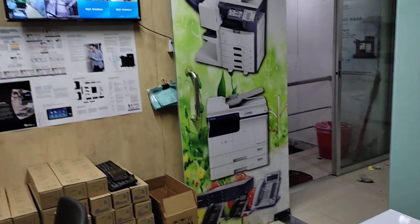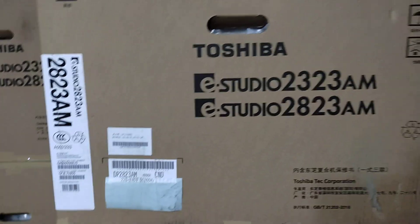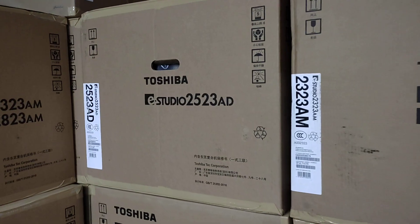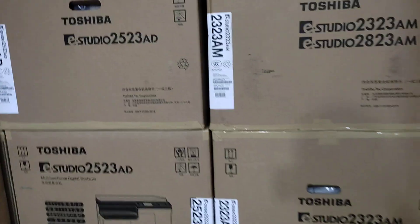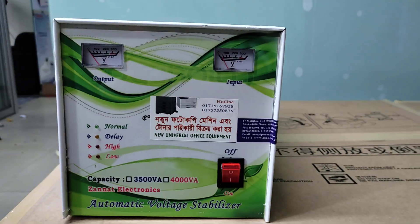We are using the software to get the service. The machine has been working alongside the machine. The machine is being serviced. It uses photos and will continue to operate with the machine.